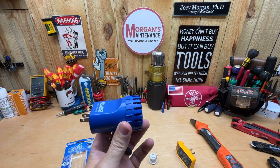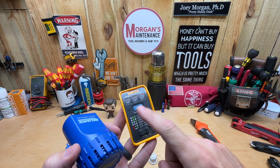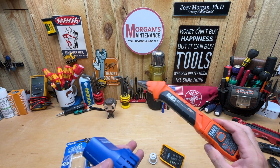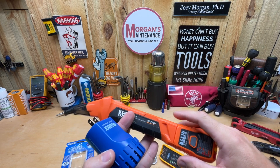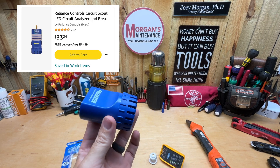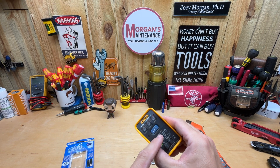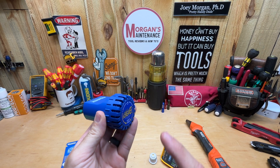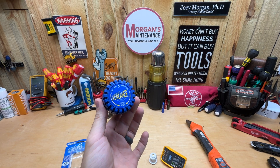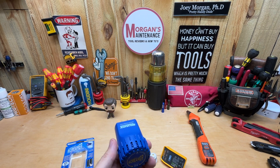I picked mine up at Menards — I haven't found this one on Amazon. You can get the Fluke, but I wouldn't recommend it. You might as well save some money — I think you can get one without the audible sound for $14 if you just want a receptacle tester. My go-to is still the Klein — you get a receptacle tester, a transmitter, all in one. They do sell a Circuit Screamer by Reliance on Amazon for $33.24 that includes the Circuit Screamer and a receptacle tester with light readout. That's probably the route I would have gone had I known about it.